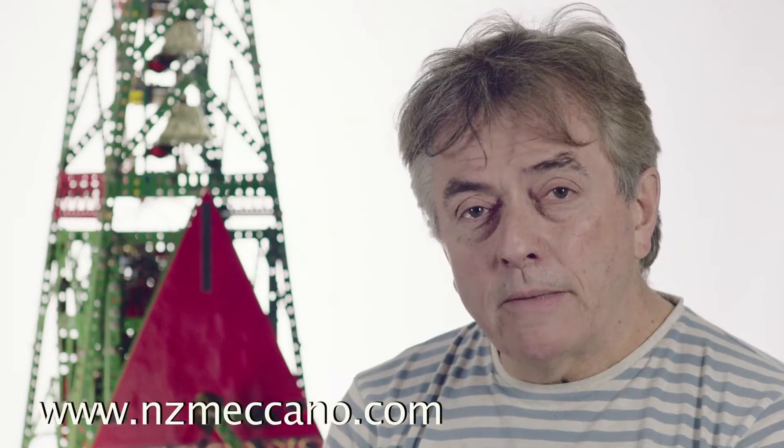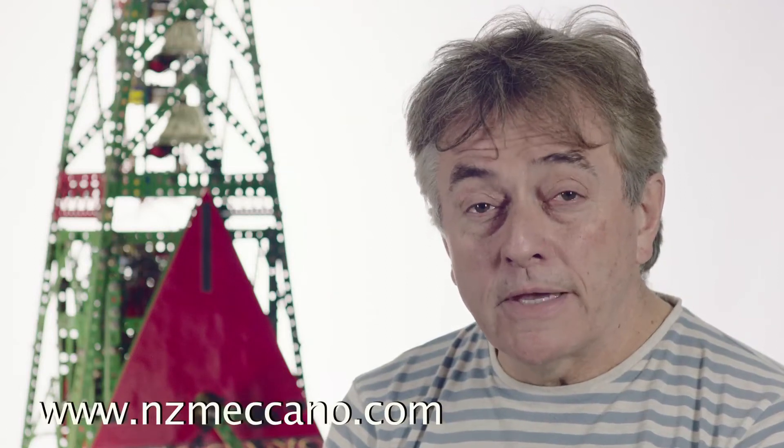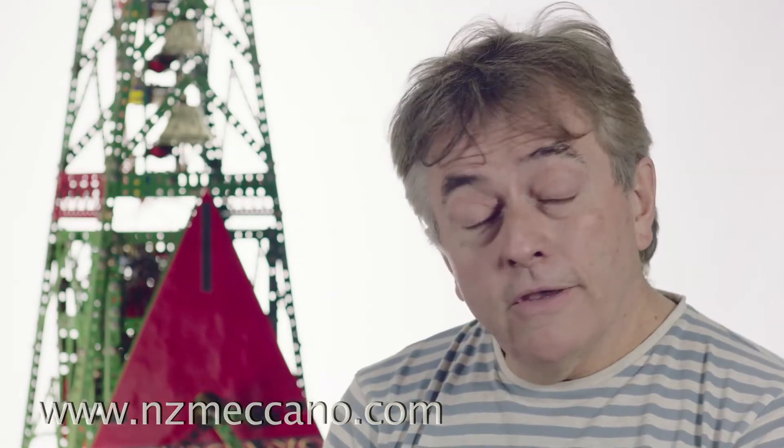There will be a further write-up on the New Zealand Meccano Forum, and I hope to publish this clock in a forthcoming magazine. So here then is my Shard Clock. Enjoy!